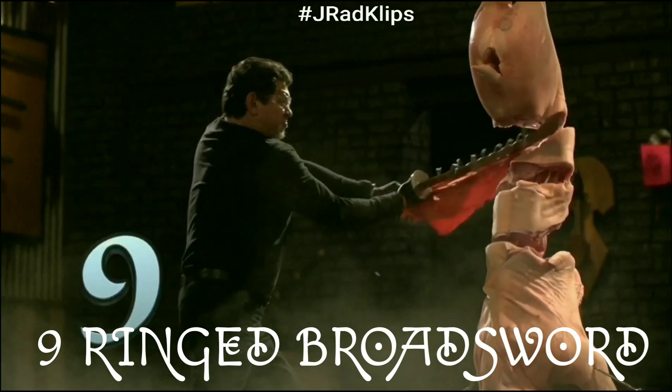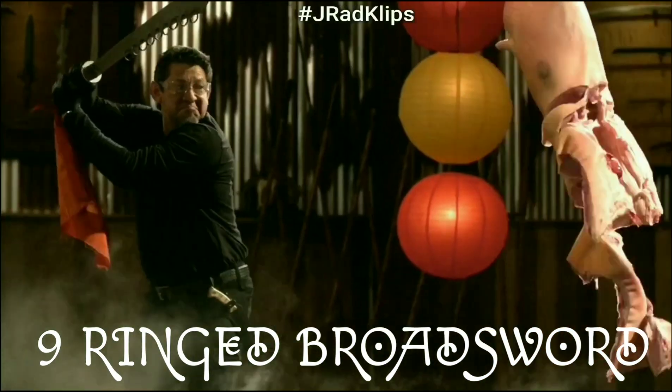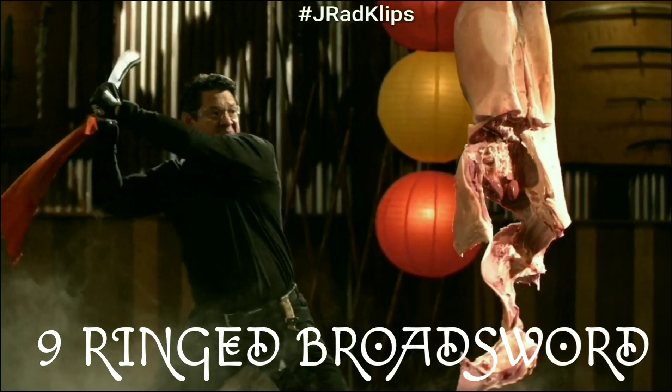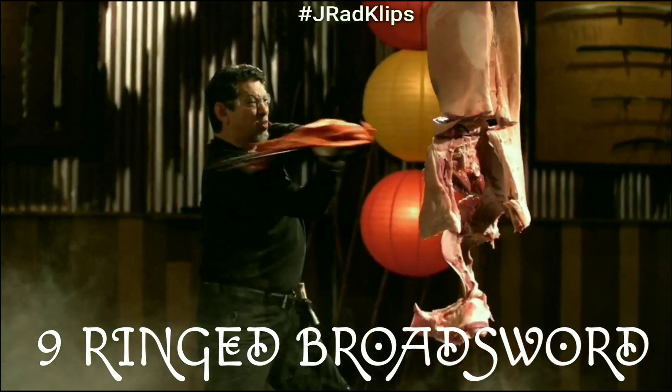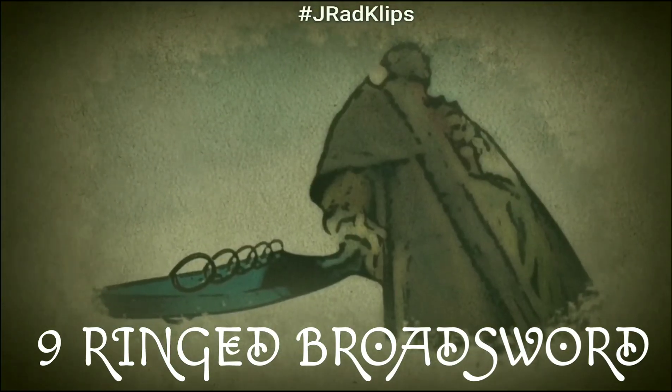The rings on the back of the blade serve dual purposes: for ornamentation used during ceremonies or martial arts displays, and for superstitious reasons, as it was believed the jingling sound would ward off evil spirits. This deadly and sacred sword can be seen on the television show Into the Badlands.